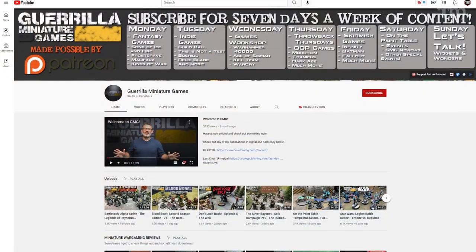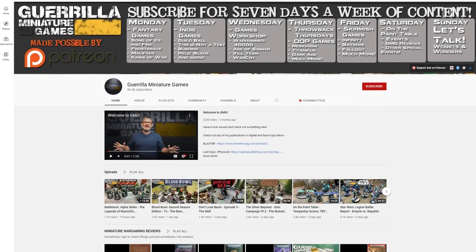If you're interested in checking out slightly more popular indie games and want to know a little bit about how they're played, I'd tell you to go visit our friend Ash over at Guerrilla Miniature Games. Guerrilla Miniature Games is a YouTube channel run by Ash Barker, and he delves into a lot of different indie-style games and does bat reps, so you can even get a taste for what the game's like before pulling the trigger and downloading PDFs or getting things printed on demand.